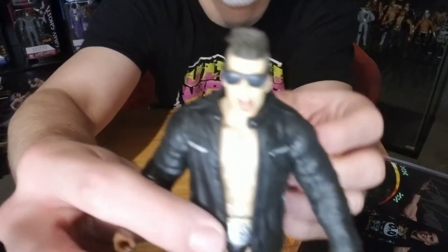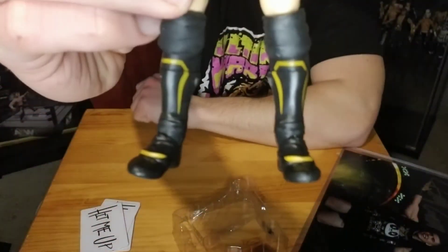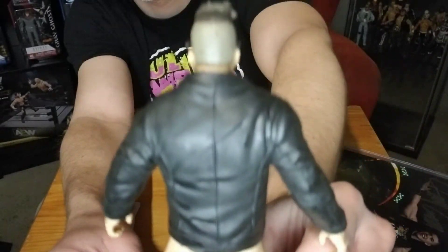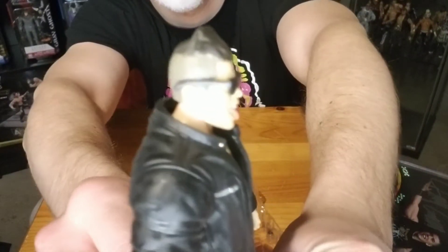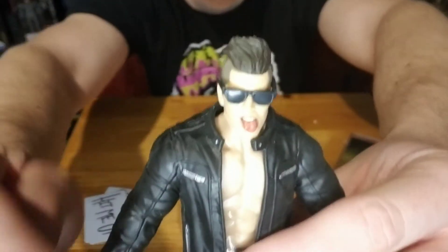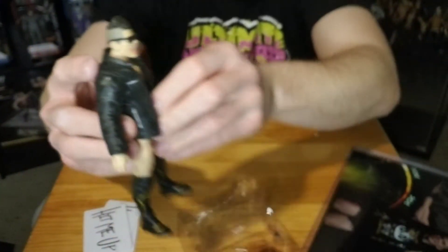And there he is — Spanish God, Sammy Guevara. I like how they did his hair. He's got his tongue sticking out, the way he styles his hair on the show.